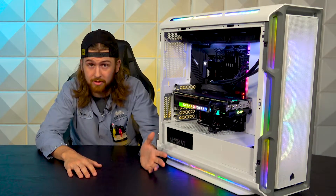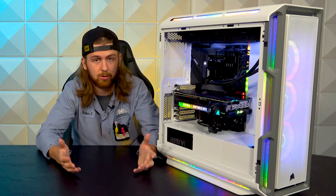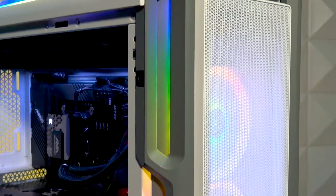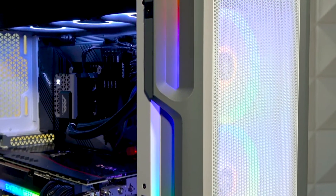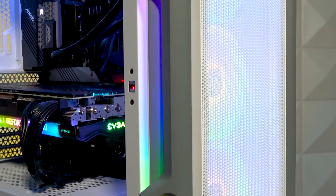On the front, it comes with a triple pack of LL120s — super solid fans, super great, everybody loves them. They're not quite as good as the QL120s, and for 400 bucks it would have been kind of nice to have a three-pack of those stuck in there, but the LLs are nice to have as well.